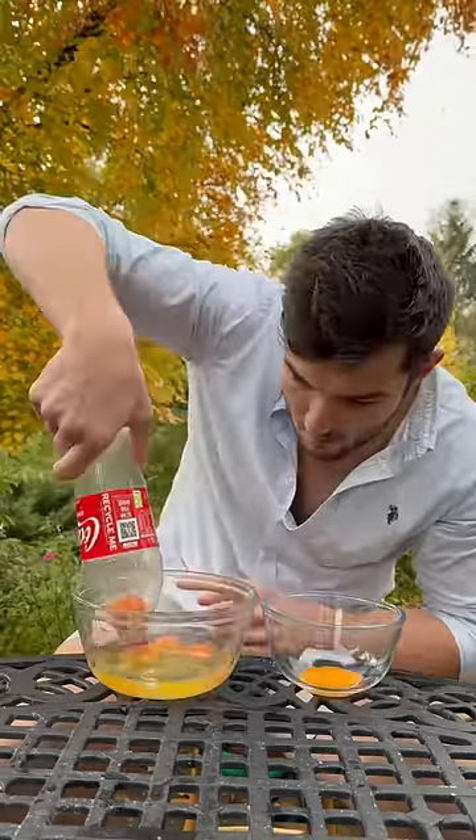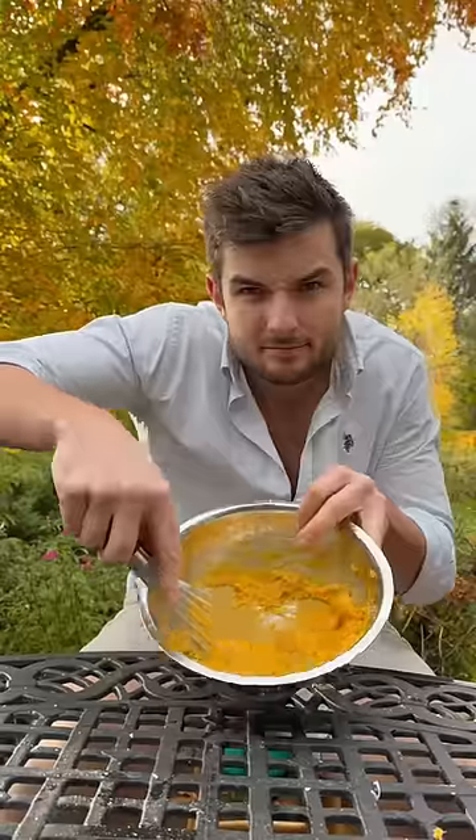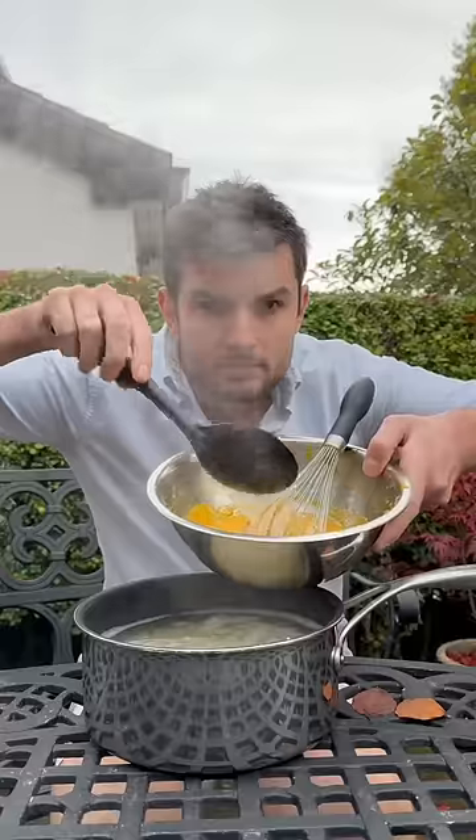I've got some egg yolks and I'll try the bottle technique to separate them, to which I'll add some pecorino, season with black pepper and whack together. Then I'll slice and fry my guanciale in a cold pan to render the fat, and I'll boil my pasta in salted water.